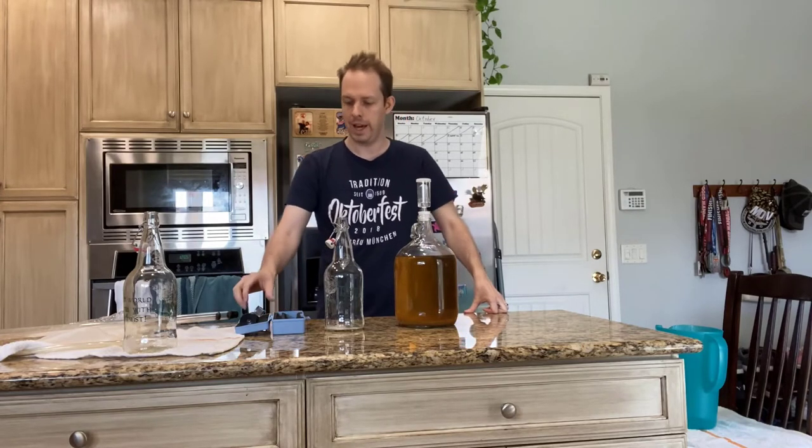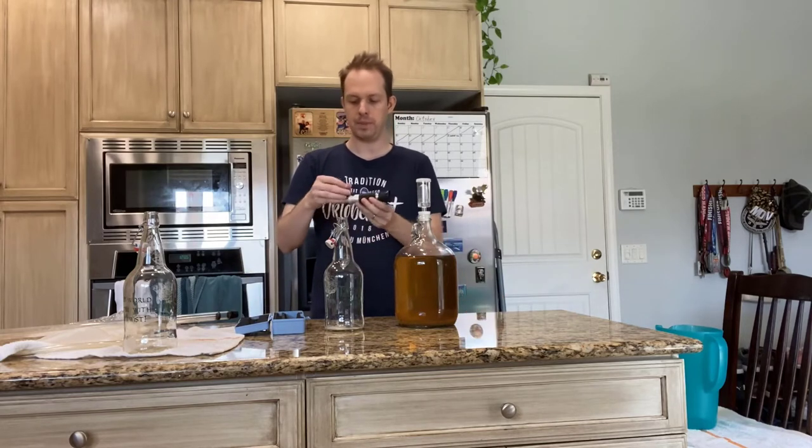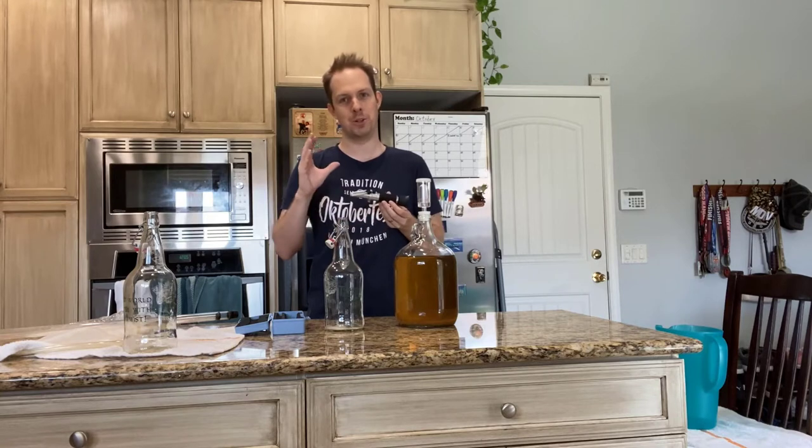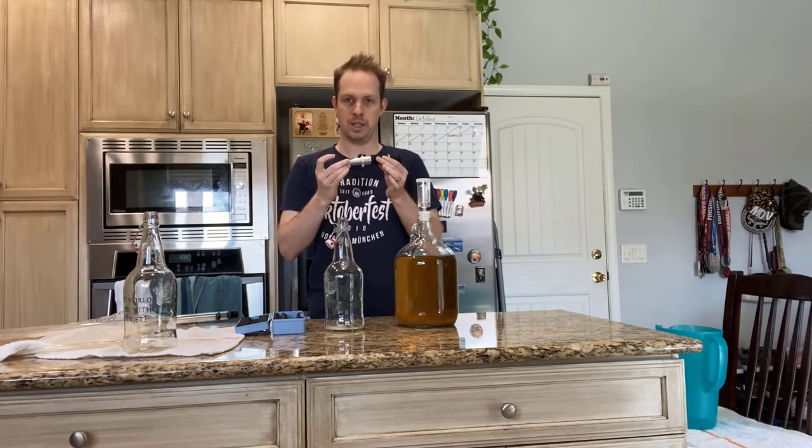The first thing I want to do is check the gravity to see how dry this mead is going to be. For that I have a spectrometer, and the reason I wanted to use this is because I only have a gallon here and I don't want to waste a single drop of this mead that took me so long to make.